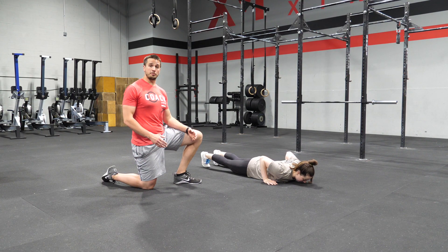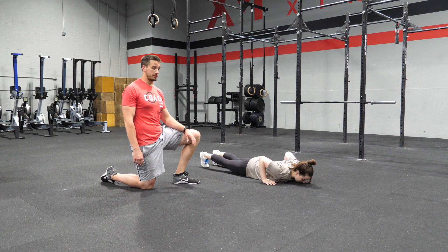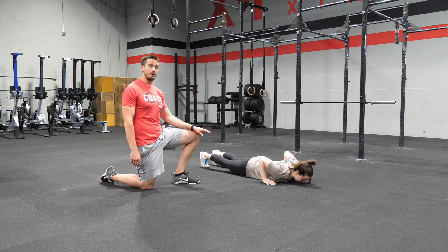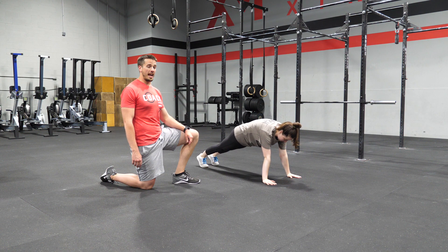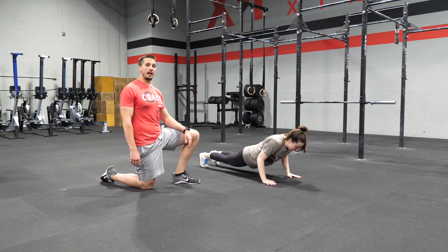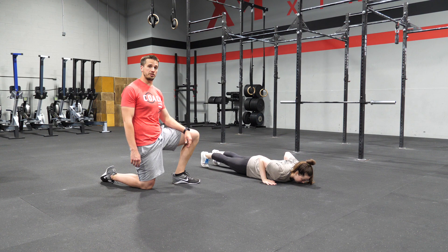To scale a push-up, one option is what we call a worming push-up. The setup is the exact same. The only difference is we're going to lead with the chest and finish with the hips flat. The worm will depend on how much help we need to execute the push-up.